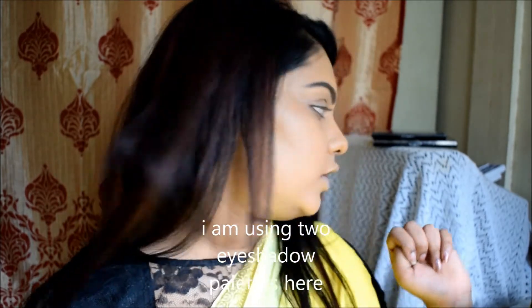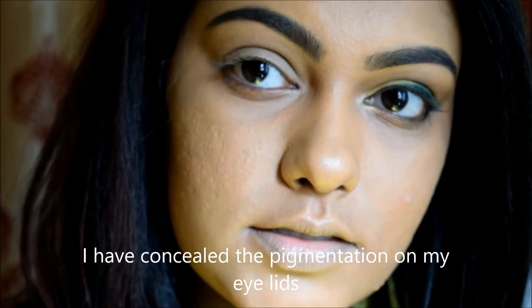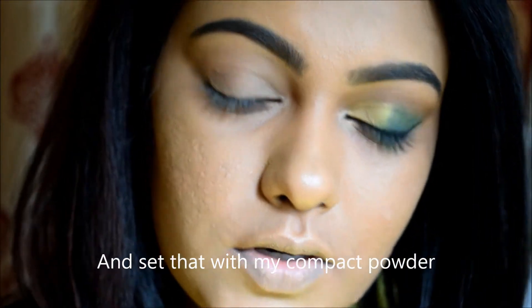Yellow and green is a good combination, so I will use two palettes. The first one is the Nikkake 23 Perfect Matte Color Palette AP035. I will also use the MUA eyeshadow in the Poptastic range. I will cover my eyelid with concealer to cover any pigmentation.